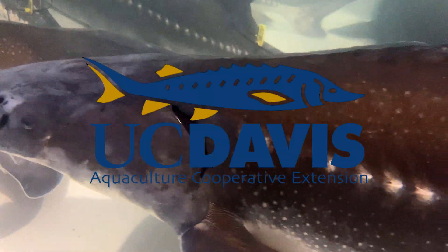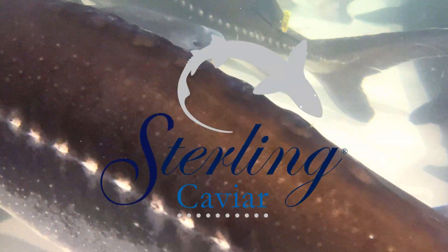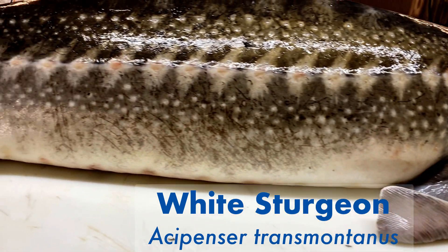Hey, it's Dr. Jackson Gross. I have an epic video for you today — North America's largest freshwater fish, the white sturgeon. These fish are farmed in California and in Idaho for their caviar and their meat.